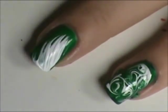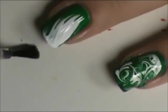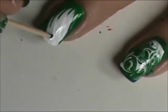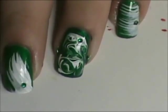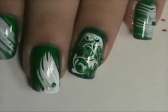Then on this finger I'm going to add a top coat and then a green rhinestone. Add a rhinestone on this one too where you can find the most white so the green stands out.